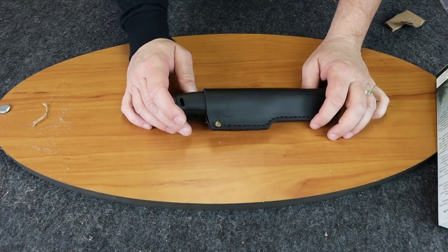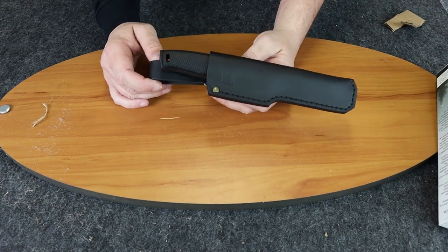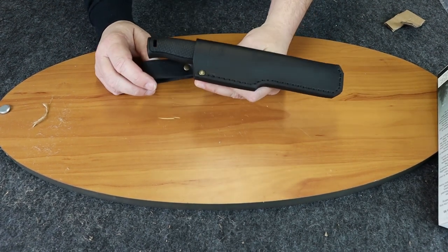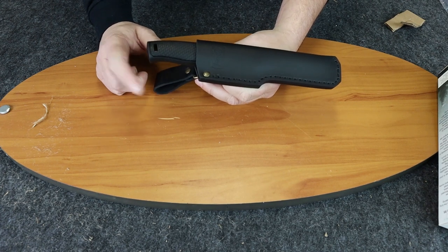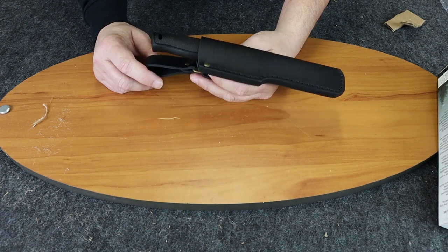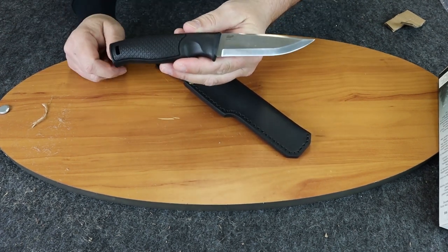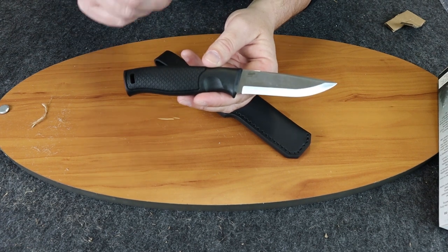So this is the Brisa Hiker 95 with the Scandi grind — a nice little knife. I'm not sure of the price on this yet; probably somewhere in the mid-50s would be my guess. If you're watching on Instagram, please follow Atlantic Knife — we do daily reviews, knife giveaways, and poll questions. If you're watching on YouTube, make sure you subscribe to our channel. You wouldn't want to miss our weekly show, which comes out every Friday night with Jewel and I, where we go over the new knives from the week. We also do quick five-minute reviews as well as one-minute reviews. Once again, this is the Brisa Hiker 95 with the Scandi grind — I'm C with Atlantic Knife, signing off.